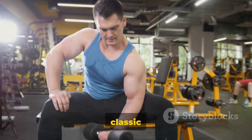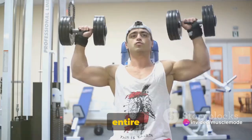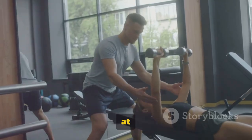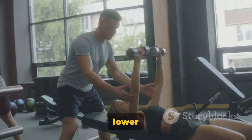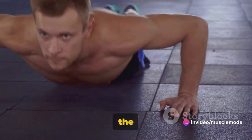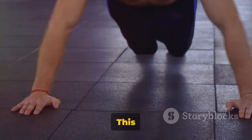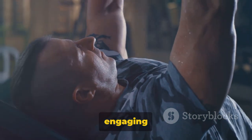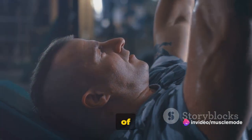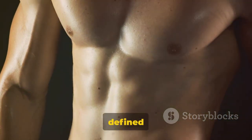Now let's move on to the classic dumbbell bench press. This exercise is a staple in any chest routine and works the entire pectoralis major. Start by lying flat on your bench with a dumbbell in each hand, positioned at shoulder width. With a controlled motion, lower the weights until they're in line with your chest, then push them back up, focusing on squeezing your chest muscles at the top. Remember to keep your feet flat on the floor and your back pressed firmly against the bench. This isn't just about lifting weights — it's about engaging your whole body to create a stable base. Aim for 3 to 4 sets of 8 to 12 reps.